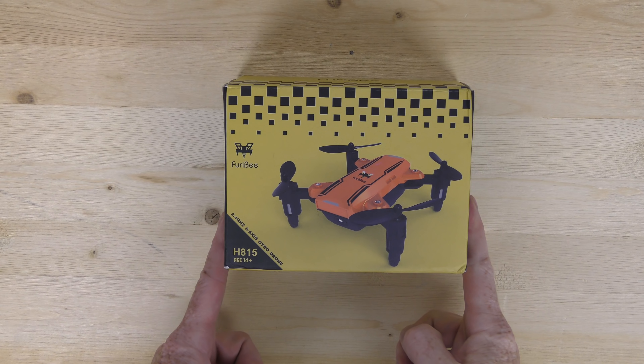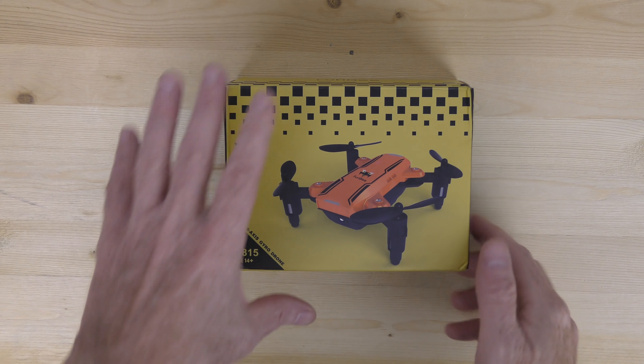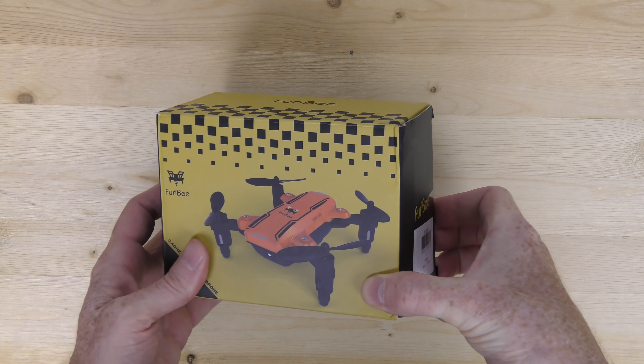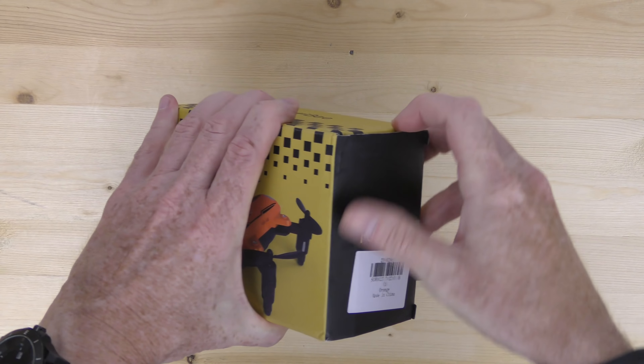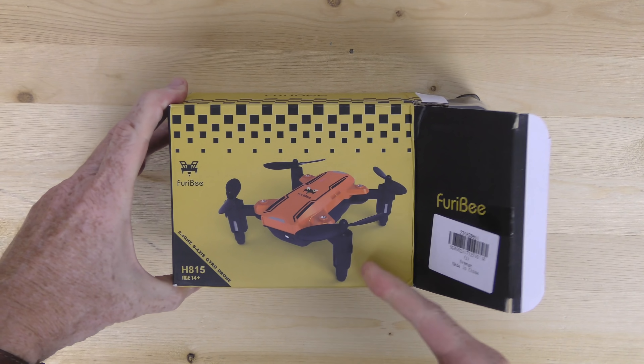This is a quick unboxing of the Furry Bee H815. This drone was sent to me by an Amazon online retailer asking if I like Furry Bee drones. I said I love Furry Bee, they asked if they could send me one, and I said please, by all means. So I have the little Furry Bee — this is just a very, very inexpensive drone.